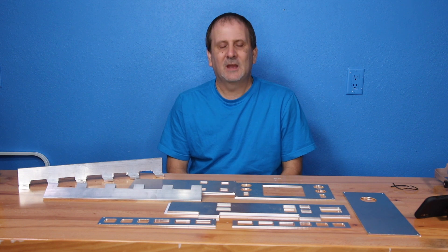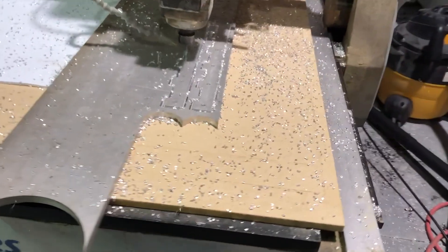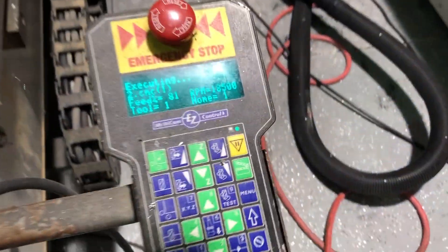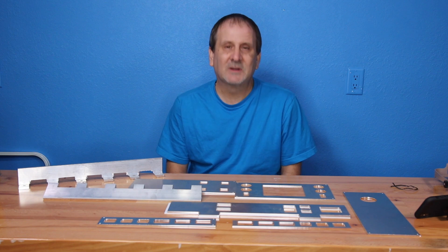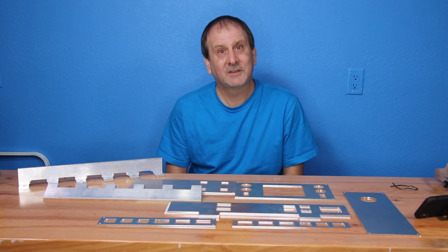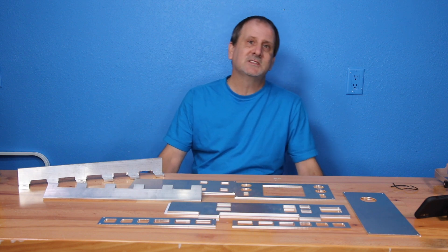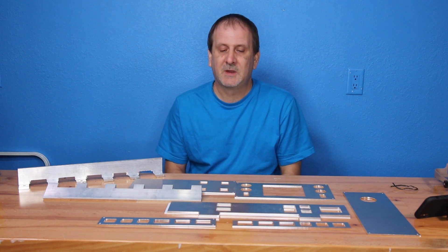I've got a buddy who owns a company with a CNC machine, so I went and saw him and we started drawing things out — well, he started drawing things out, because he's the AutoCAD guy, not me. We made some parts and I've spent a lot of time getting these parts made.